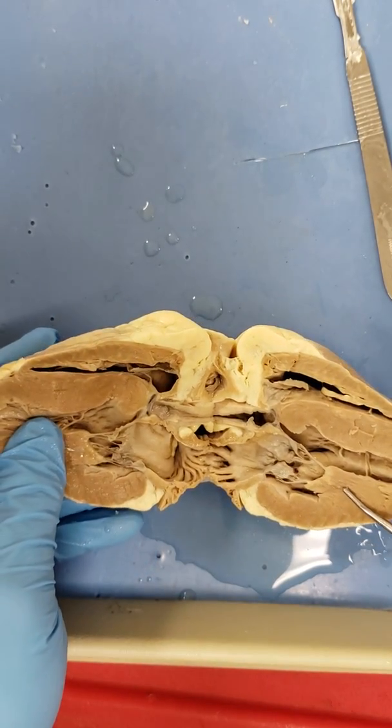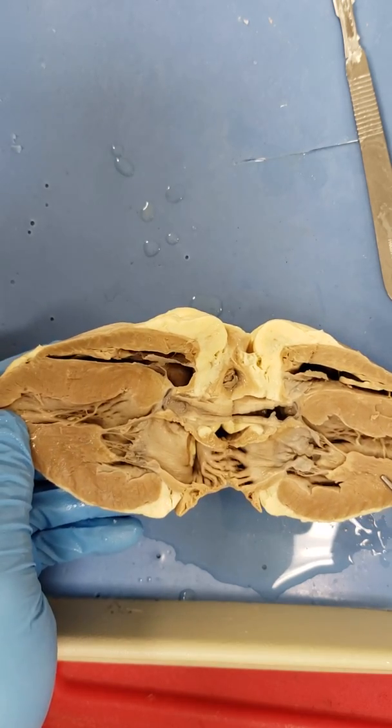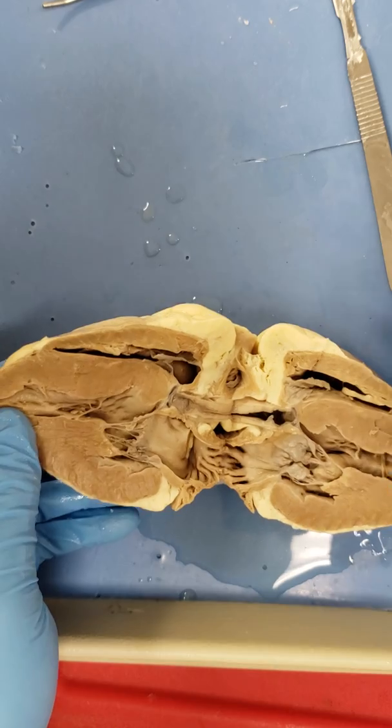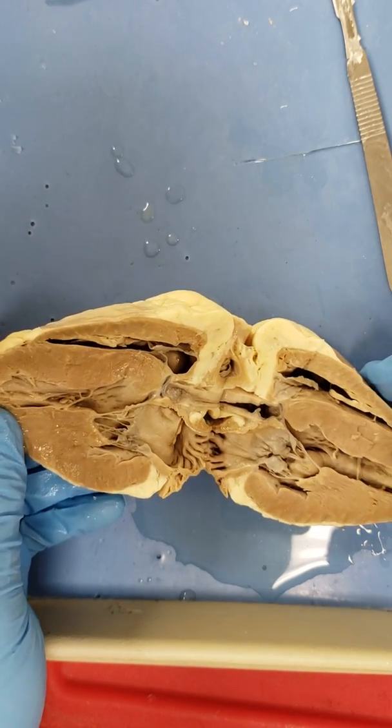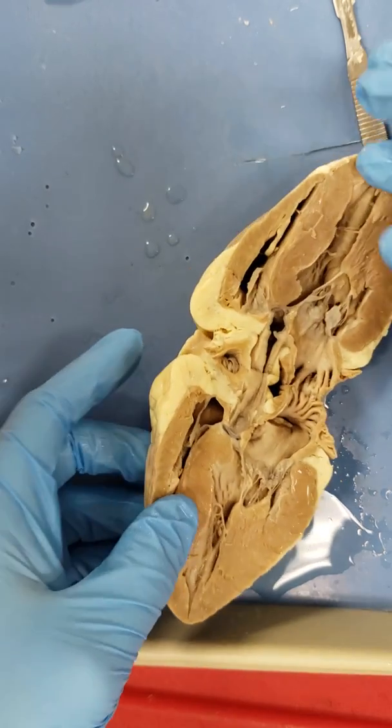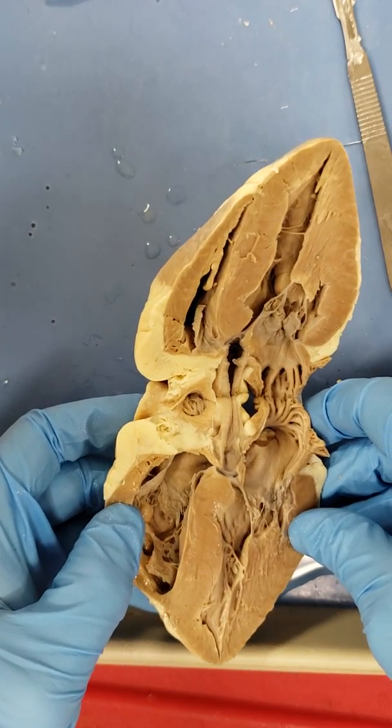That's the sheep heart dissection. Safety reminder: remember to wear your goggles and always cut away from your body. Good job.